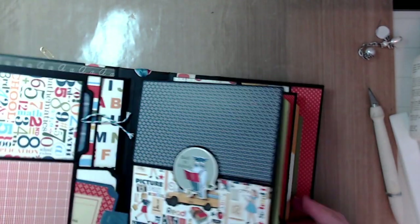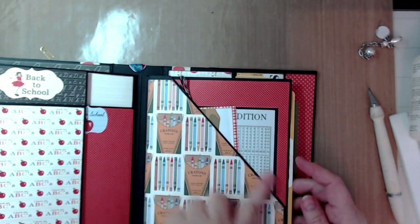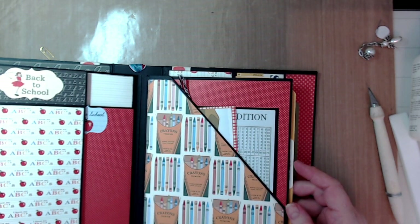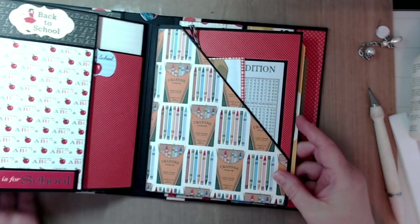So that page is done. Now we're going to do the third page grouping — it's a little more involved but not difficult, you just need to take your time. We're going to do an L-shaped pocket. You'll need your base page.